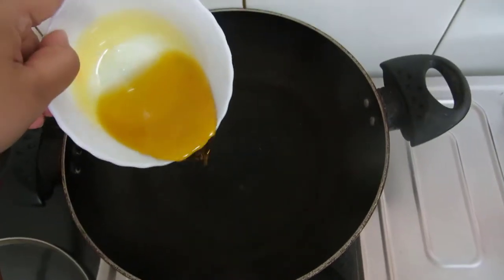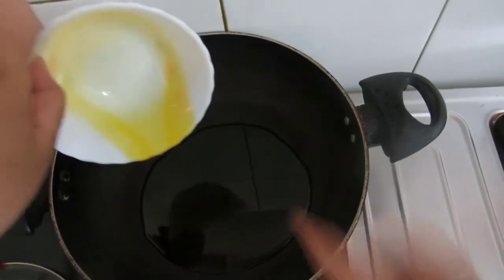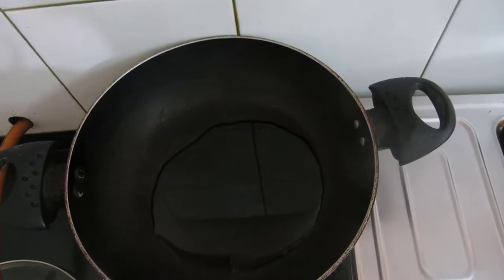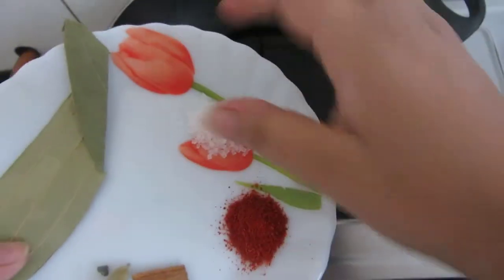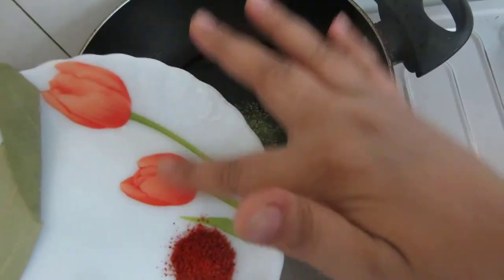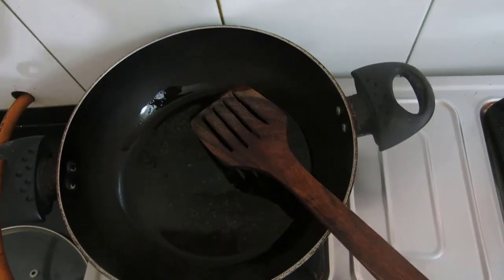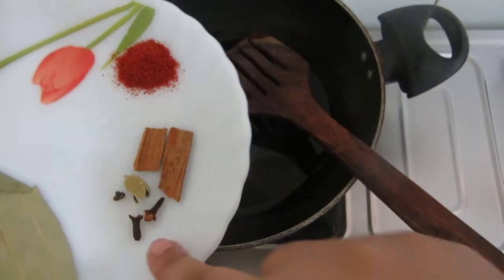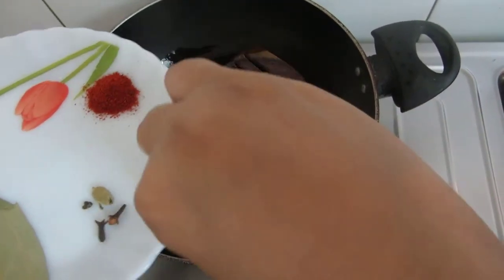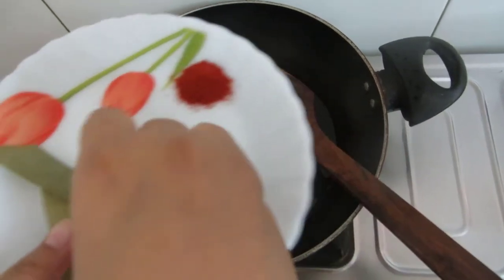This is 1 tablespoon of mustard oil and 1 tablespoon of vegetable oil. I will allow this to heat. First, I will be adding 1 teaspoon of sugar — this will give a nice color to the curry. Now to this I will be adding whole spices: cinnamon sticks, cardamom, cloves, and 1 bay leaf.